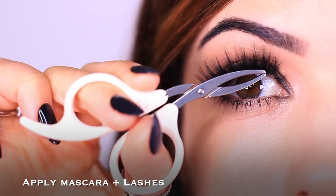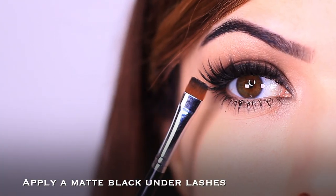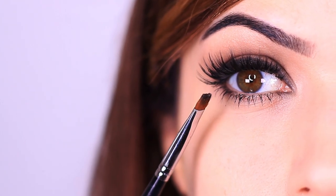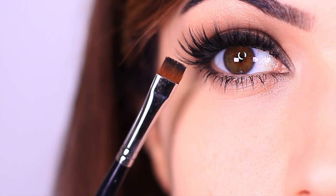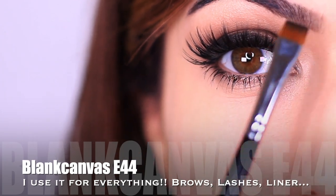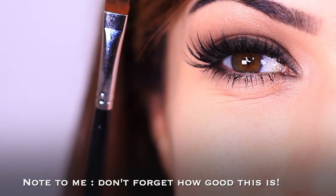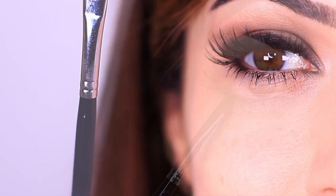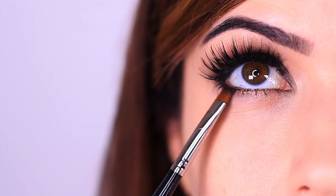Apply some mascara and lashes before moving on to the lower lash line, which for scene girl was so important — almost as important as the upper wing. I love this brush by Blancos Cosmetics; I'm a brand ambassador and the E44 is an old favorite that's become my newest oldest favorite — definitely check it out, link below. Apply the black underneath the lower lashes on the outer third to outer half of the lash line.